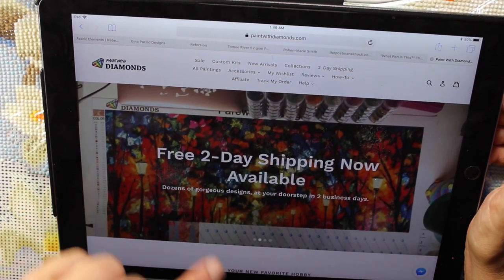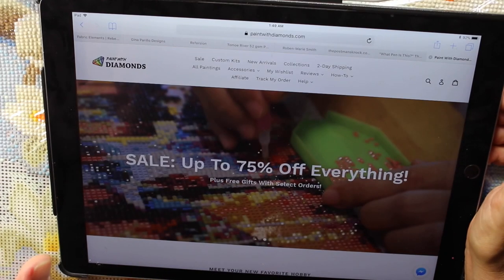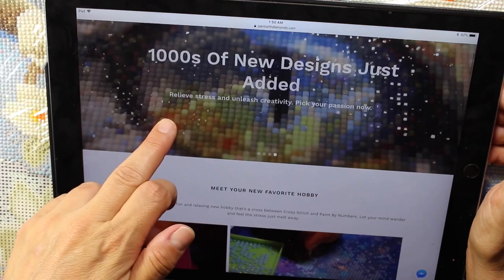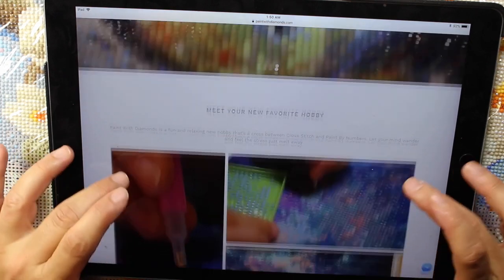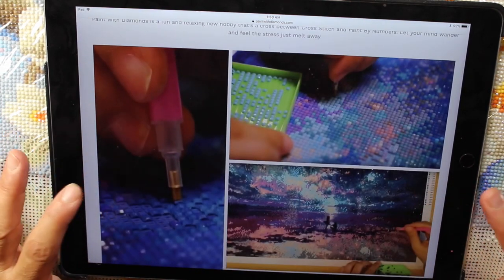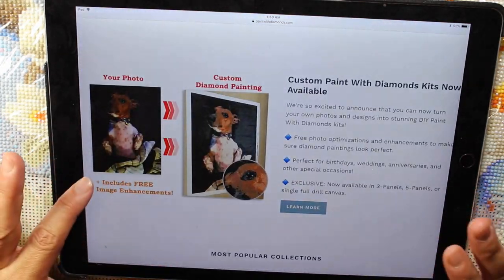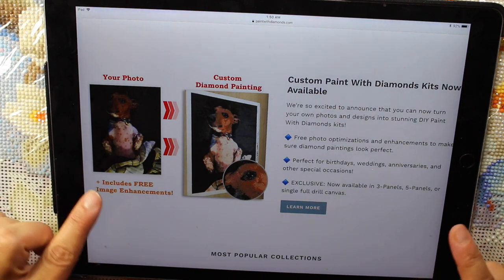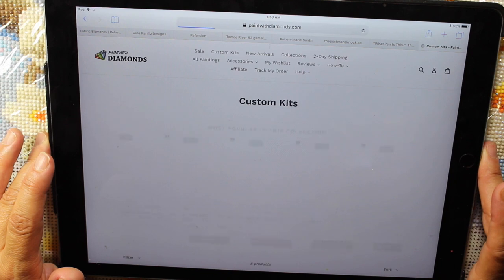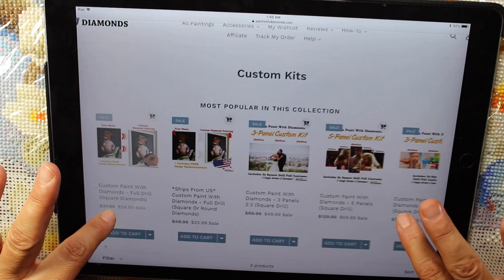They seem to have a 75% off sale right now, which is a really good deal. They also have free two-day shipping — I think you have to spend maybe $50 to get that — and up to 75% off everything with free gifts on select orders. The thing I like about this site is they have beautiful pictures and they have the square drill. Some of them ship from the U.S. and some ship from China.